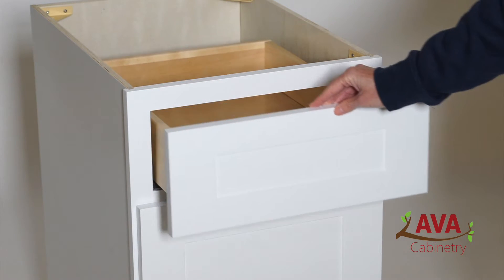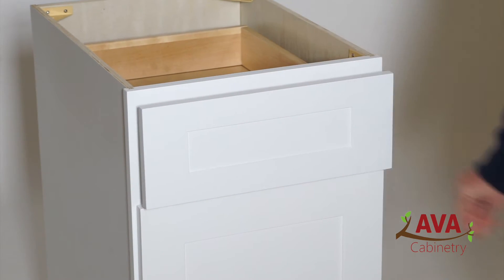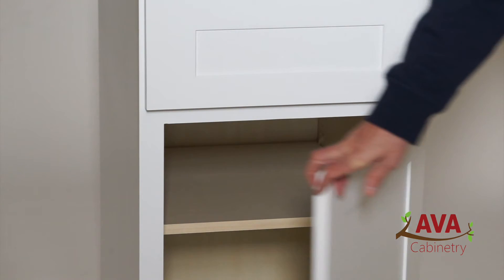The Colorado Shaker White is equipped with full extension, undermount soft-closing drawer glides and uses six-way adjustable soft-closing door hinges.